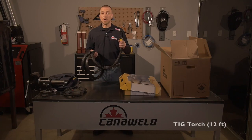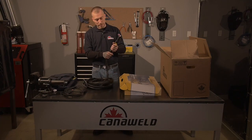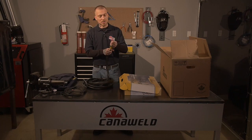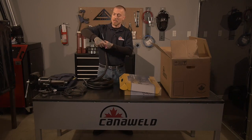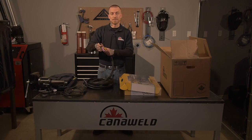Next, we have our twelve-foot TIG welding torch. These are really nice torches. It's got a ball joint which keeps you from kinking the gas flow, and it also has a swivel head up here which is really nice in case you have to get into a tight joint. You don't have to bend your wrist to accommodate the angle you need — you can just bend the machine like this.